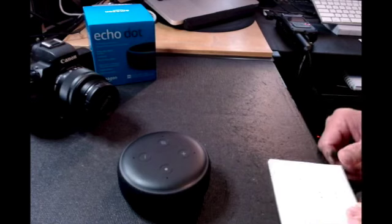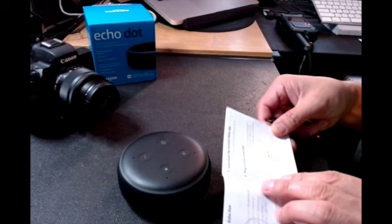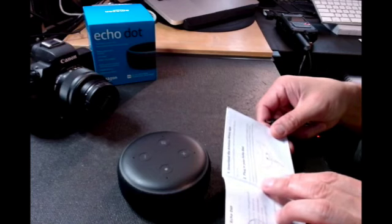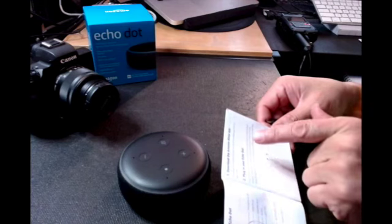It says to plug the Echo Dot into an electric socket using the included power adapter. A blue light ring will spin around the top, and in about a minute Alexa will greet you and let you know to complete the setup in the Alexa app.